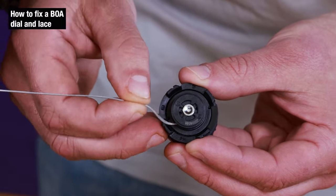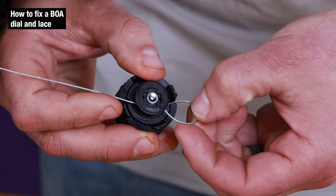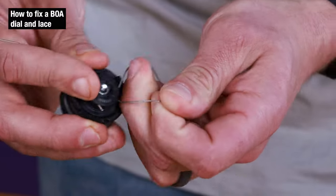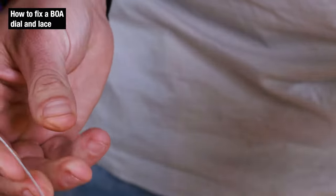First we're going to push to create the loop. Once that starts to come out we're going to pull some cable through, and then push on the other side of the loop and you'll see that disengage. Now our cable is free — we're just going to pull that out.